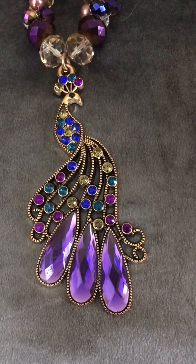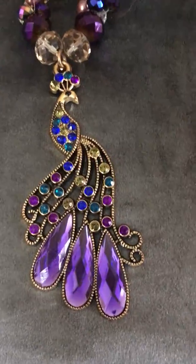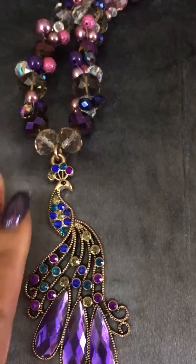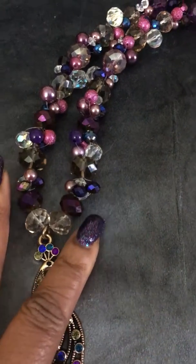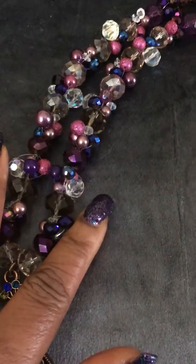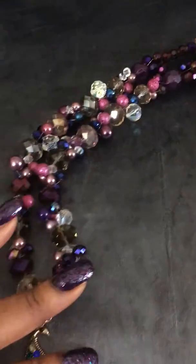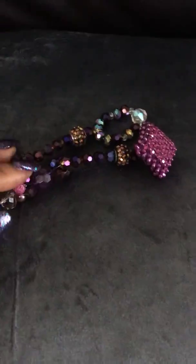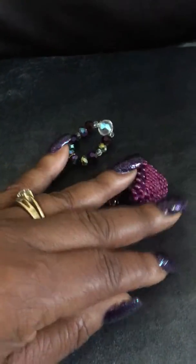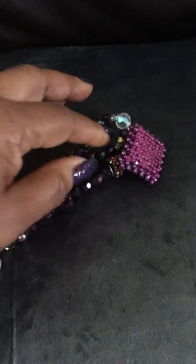As you can see, this is a beautiful peacock, and what I did was I added exquisite crystal beads intertwined to this beautiful piece. But my favorite part is my closure clasp — this is actually a button, and this